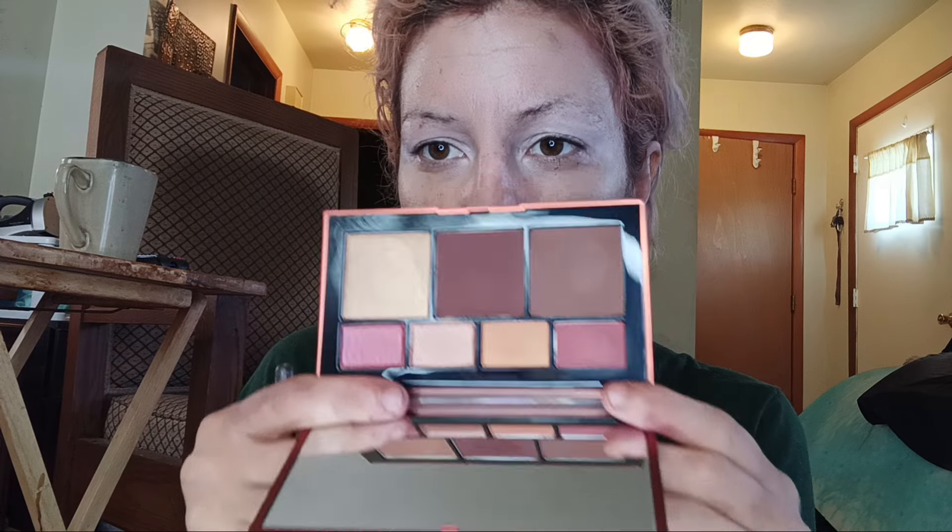My name went to Ulta and picked up some goodies. I got some stuff from my BoxyCharm, so that's what we're going to be using. I'm going to grab a little mirror so you can see what I'm doing. I'm going to use a little bit of the new NARS cheek palette — that's what it looks like.